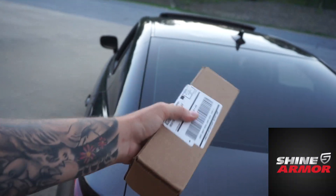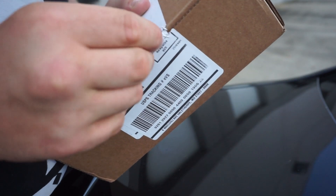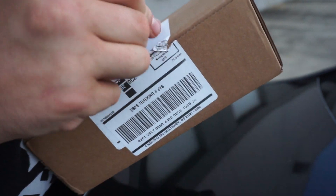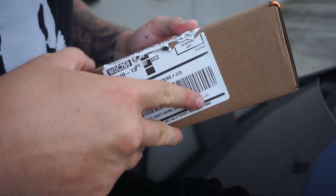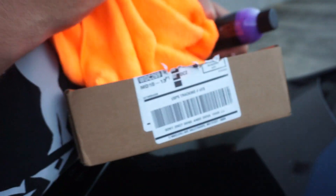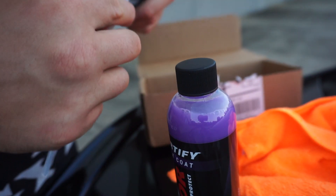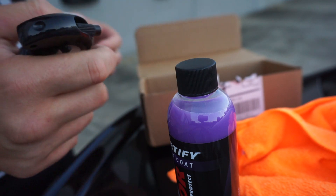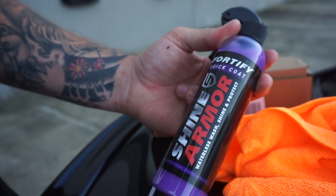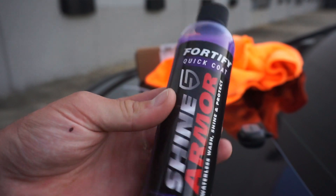Let's get to this package, guys. We got a package from Shine Armor — they sent me their ultimate quick detailer, which basically means it's a waterless wash. So you don't have to wash your car before using this unless it's muddy or something. Obviously if you've got thick mud you're gonna have to get that washed off first. They also sent microfiber towels. The product is called Waterless Wash Shine Protect, and it comes with a hose attachment. You just spray it and then wash your car.